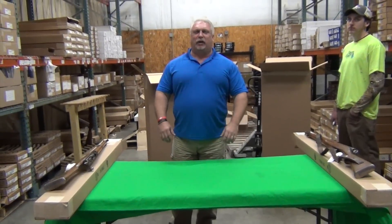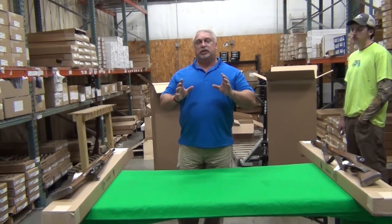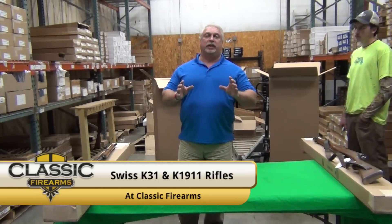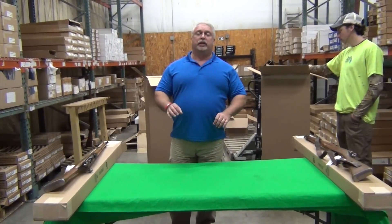Hey everybody, Ben with Classic Firearms here. Today is Wednesday, January the 25th, and we just got a new small lot of Swiss straight pull rifles in, particularly K11s and K31s, and we're going to show you a few of them here today.